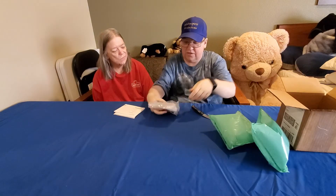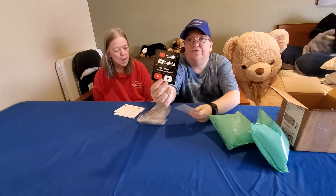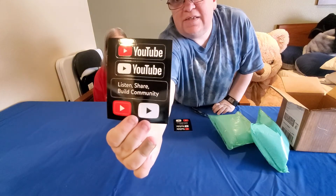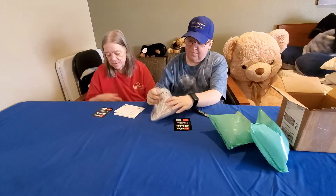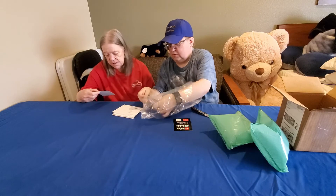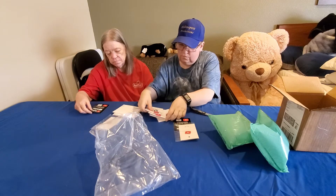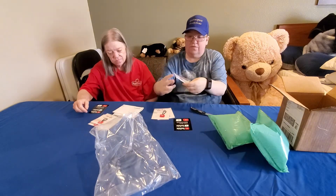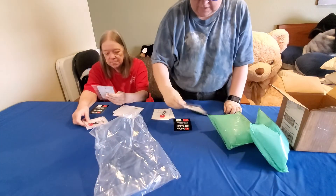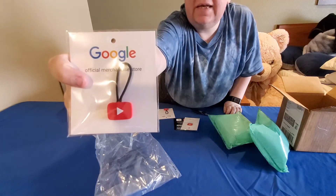The first thing we have — and we have at least two of each of these — is a sticker sheet. Then we have a YouTube play button hat pin; each of us gets one of these for our hats. Mom's got a different hat that she'll be wearing until I can get her the kitty one.